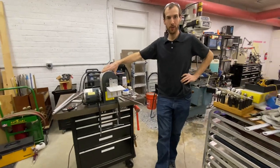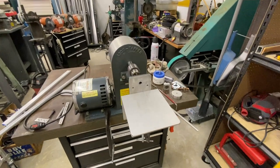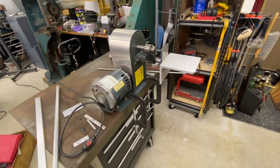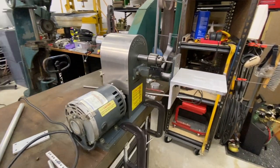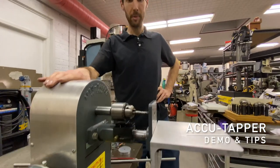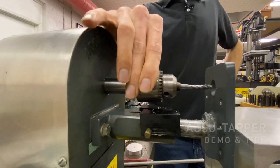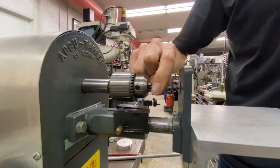I want to share a new toy or tool we got yesterday — I guess it depends on how much you like doing machine work as to which one of those things you'd call it. I am one of those people that hunts Craigslist, and I happened to find something here that I wasn't looking for. This is an AccuTapper. It is a tapping machine powered by an electric motor, and it has a clutch system that self-reverses based on the pressure that you put on the spindle.